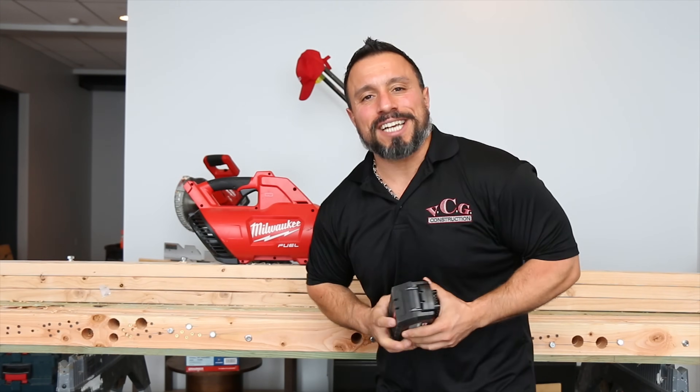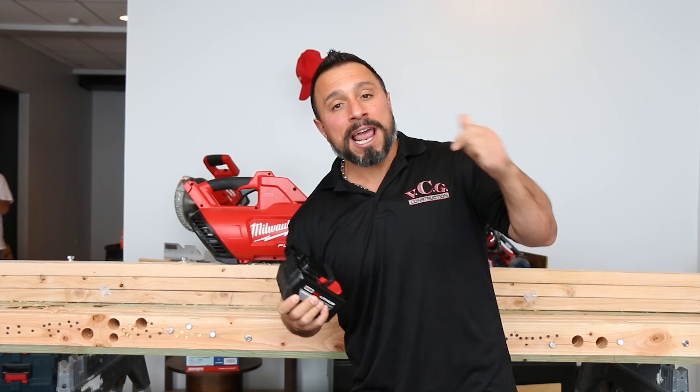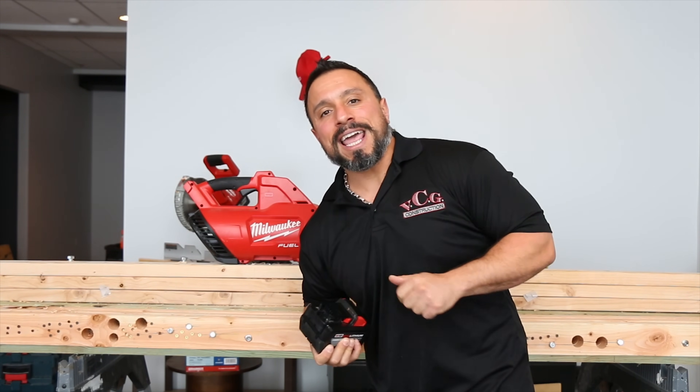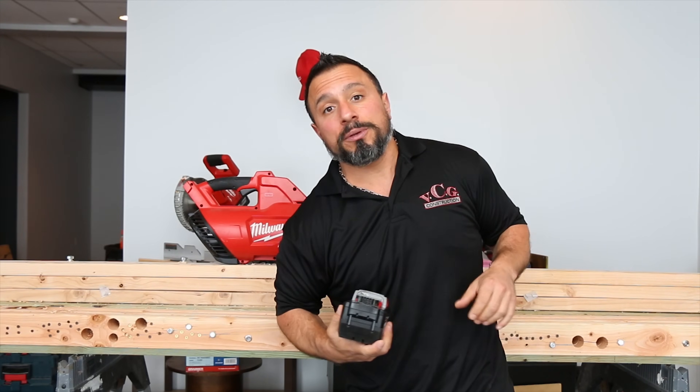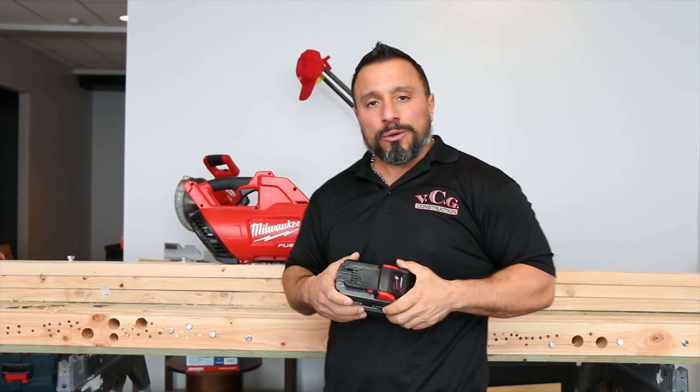What's up everybody, welcome to the channel — today we have an awesome test for you. My name is Vince, behind the camera's Nick, Mike's over here. He's gonna help us out for a minute. If this is your first time to the channel...